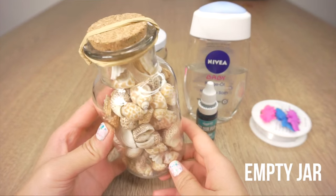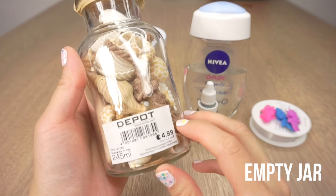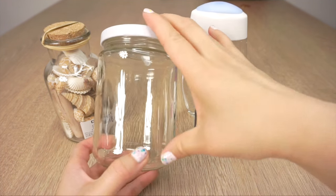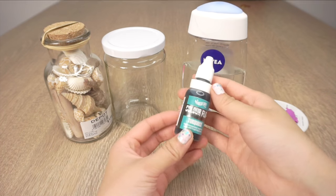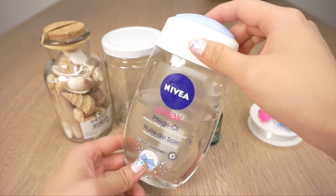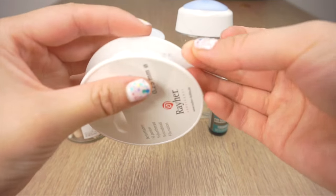So to get started you'll need a jar of some sort. I found this one in a home decor shop and it was even full of shells which are also needed. However you can just as easily use an empty jam jar as well. Then you'll need some turquoise or blue food coloring, some baby oil or cooking oil, and some very thin nylon thread that's often sold in craft shops for making jewelry.